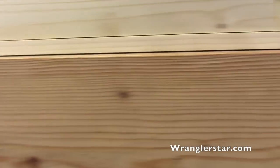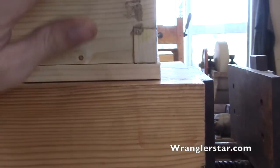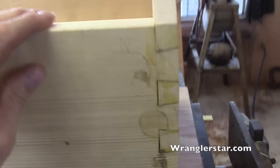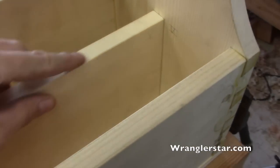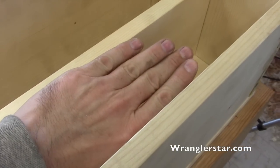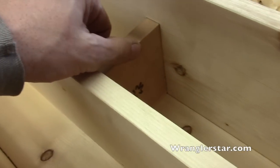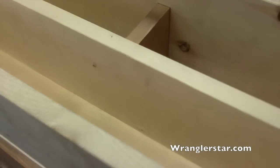We'll glue all this up, and then when everything is dried we'll finish, we'll finish all these off and clean everything up. I had to take a quarter inch off the center divider because I recessed that bottom up into it, so I just cut that down — cut a quarter off both of those. But we are ready.